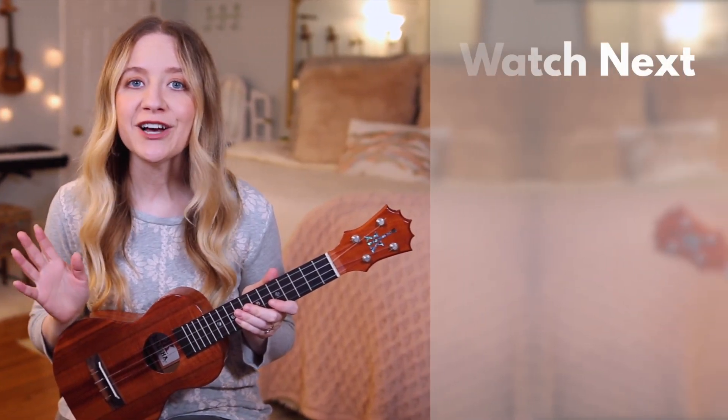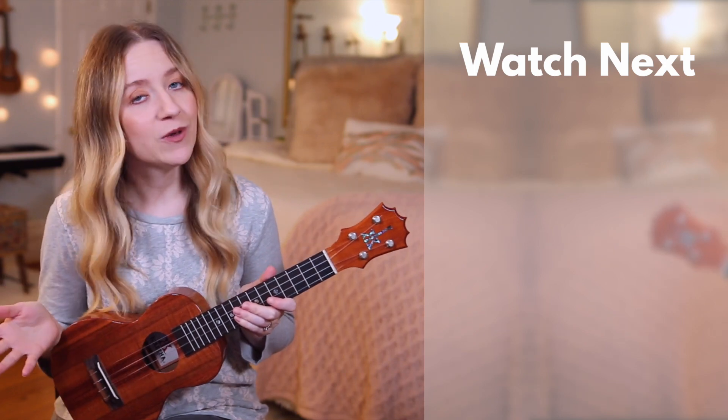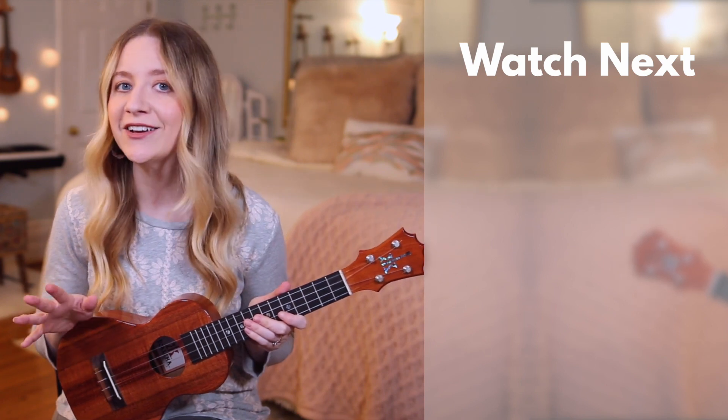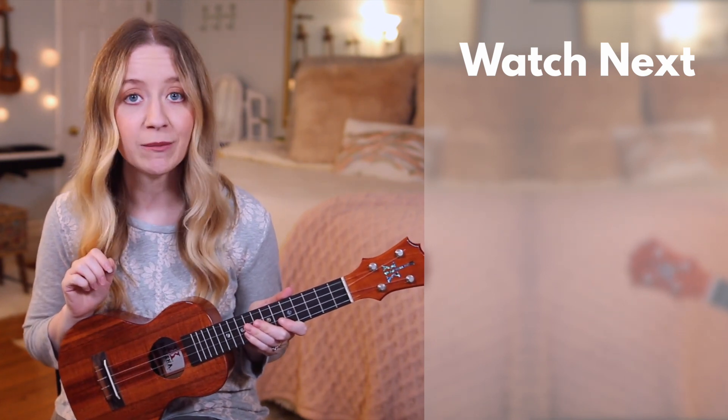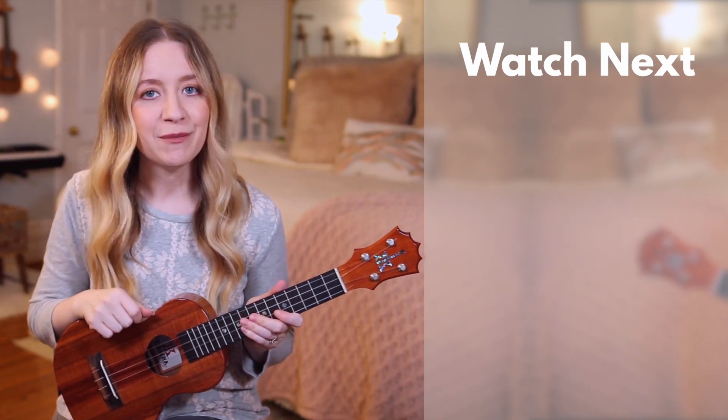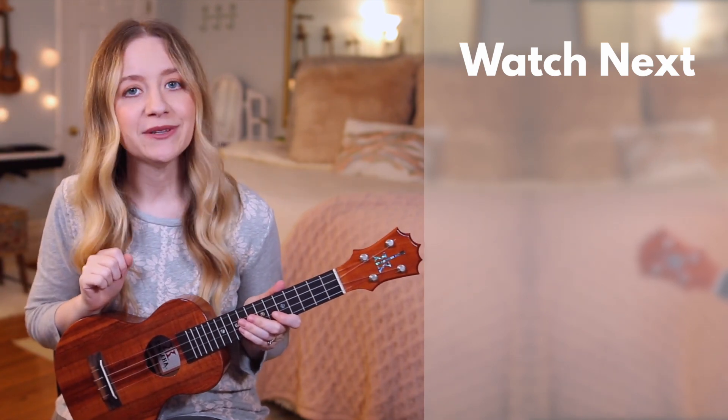Once you start to feel comfortable with all the parts in this tutorial, you should go check out my cover of this song and you can play along with it from start to finish without stopping. Again, if you would like to download the song sheet with the chords, the lyrics, pictures of my hands on the chords, and the strumming patterns all written out for you, then check it out in the description box down below. Until next time, remember to play, write, and spread the light.